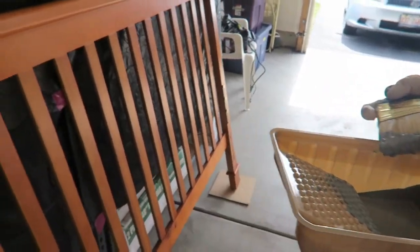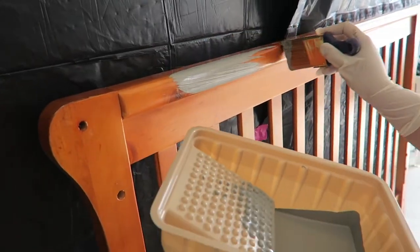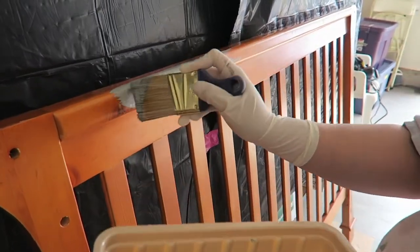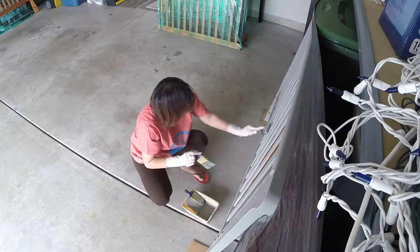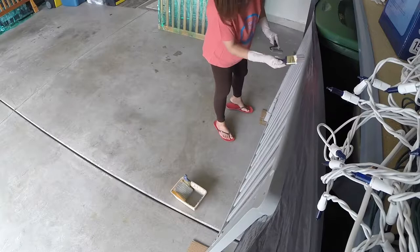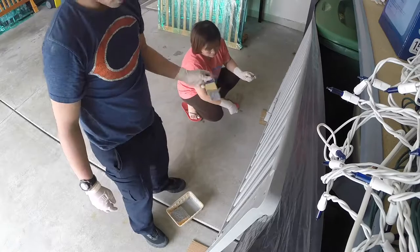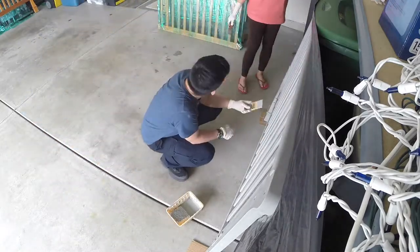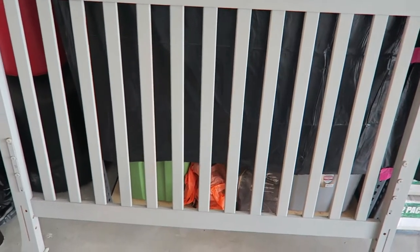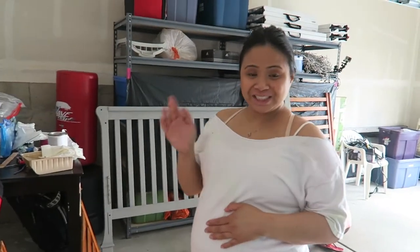First painting — we're gonna paint this with that color. We'll see how it turns out. Part one, first side of part one is done and it looks great — we like it a lot. It looks good, so part one looks good.